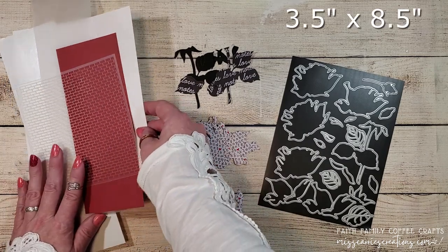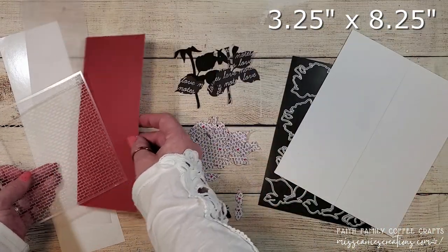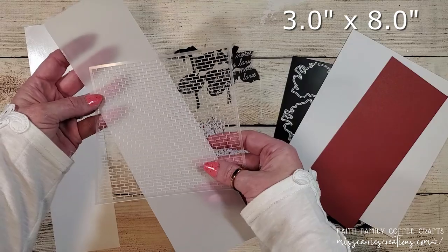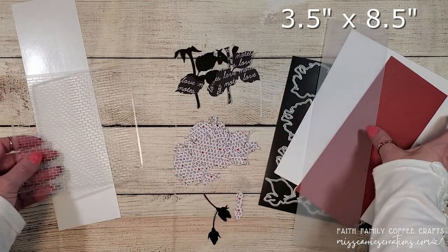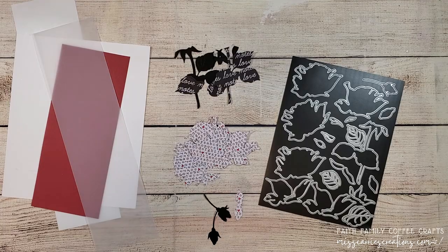For my slimline card I have a white card base, a piece of deep red cardstock, a strip of vellum to which I'll be adding texture paste with this brick stencil, and a strip of adhesive sheet to place behind the vellum. Later in the video I'm also going to be adding a black piece of cardstock for my card base, so you'll want to cut one out and set it aside.